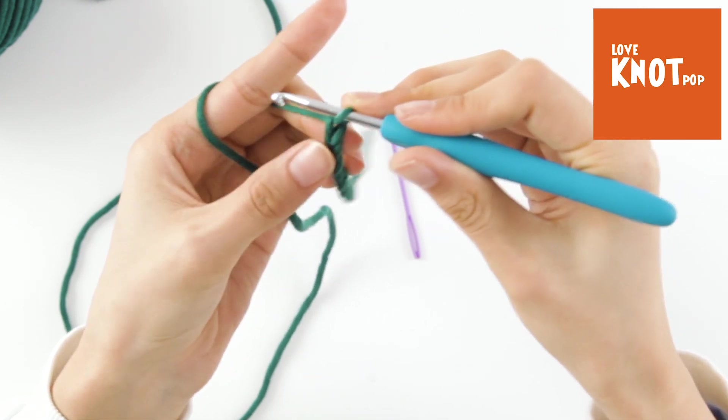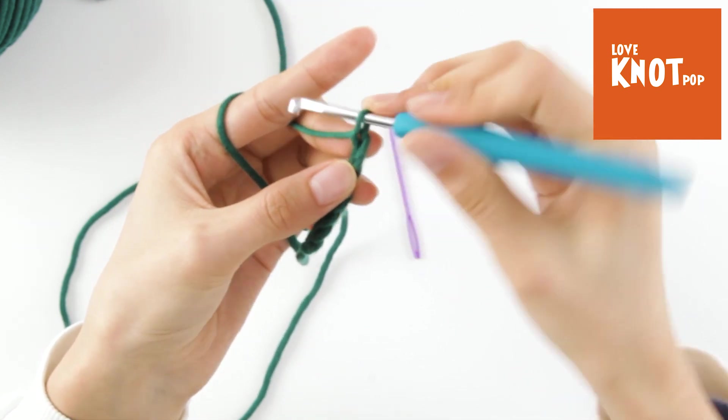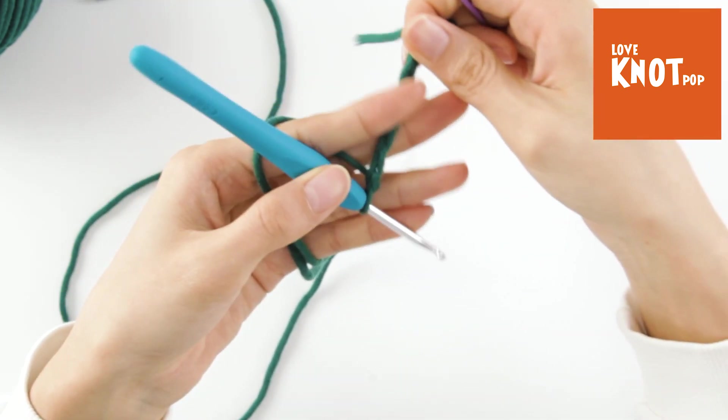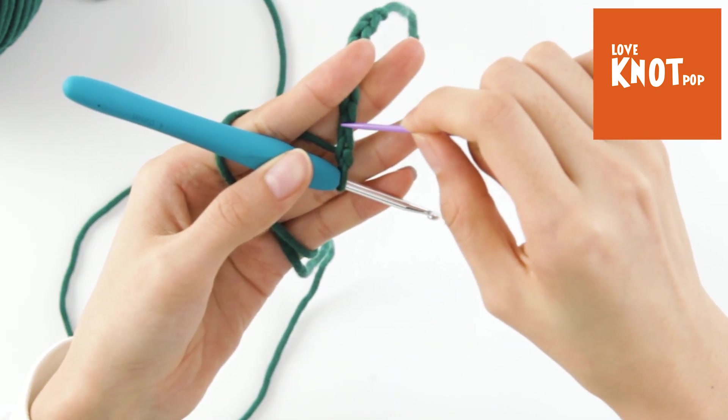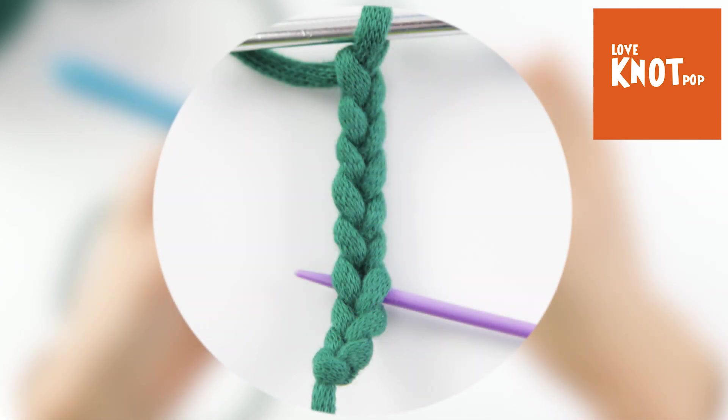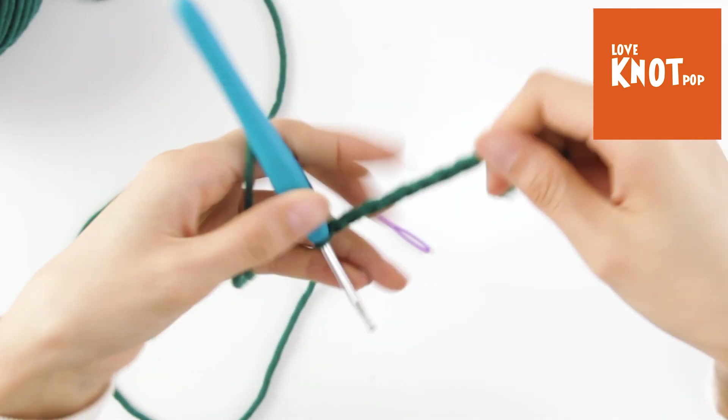We can see it's a V shape. This is one chain. And then we'll take it off. When we add the yarn, we're going to take it off.